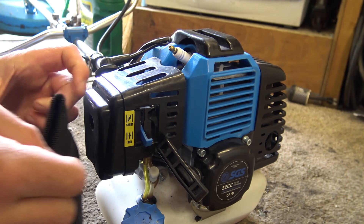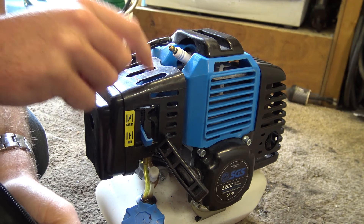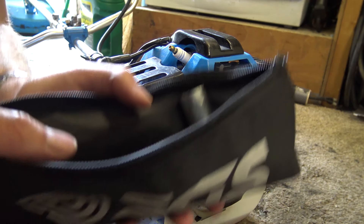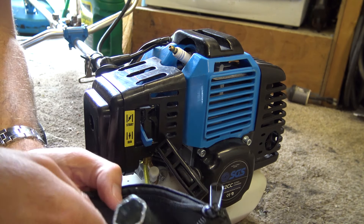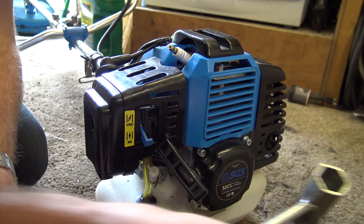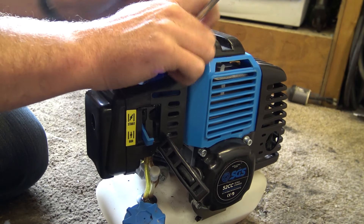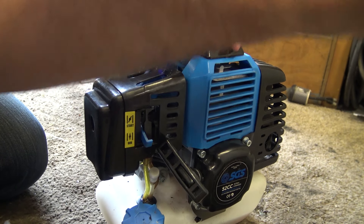When you get your strimmer from SGS you should get a little kit — a small bag with everything you need to run it. They're aiming this at ordinary people rather than professionals, so they give you a little tool set because they assume you won't have a spanner. This tool here is for taking the spark plug out.